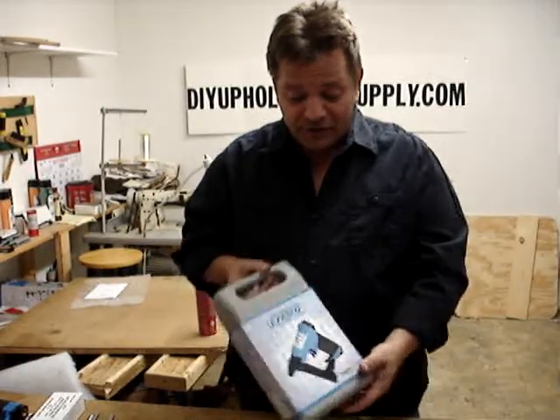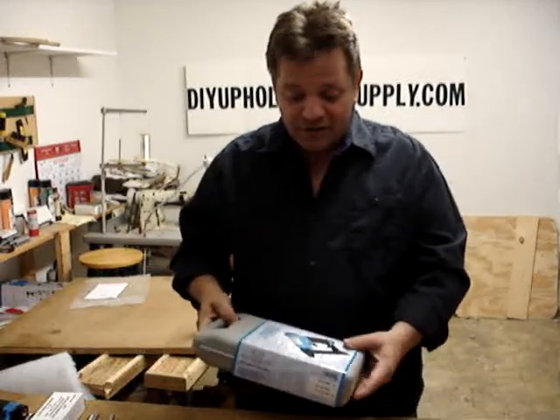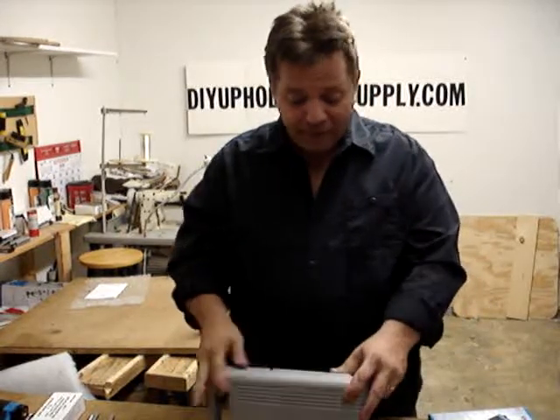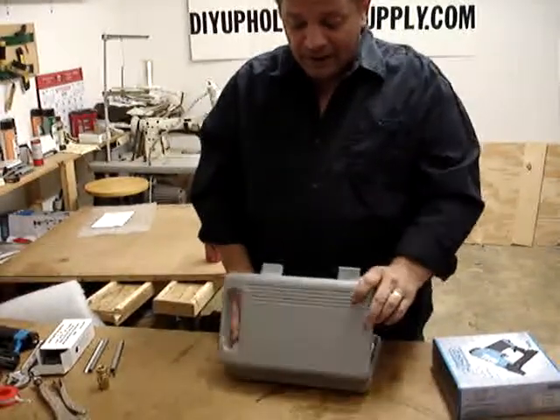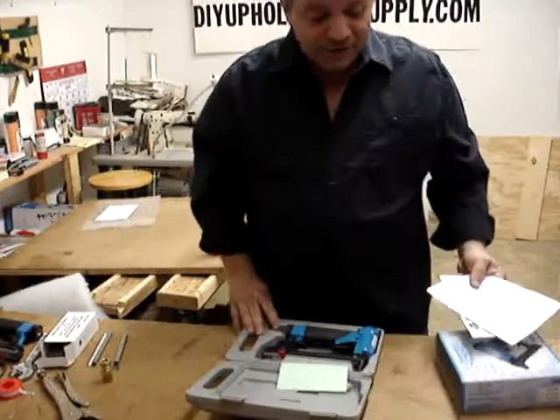There's plenty of pneumatic staple guns out there. My preference is a Fasco gun — we sell them. I've been using them for 35 years, and that's the reason why we carry them. They're very reliable. They're made in Germany, and they will fire into any wood upholstery's got to offer.